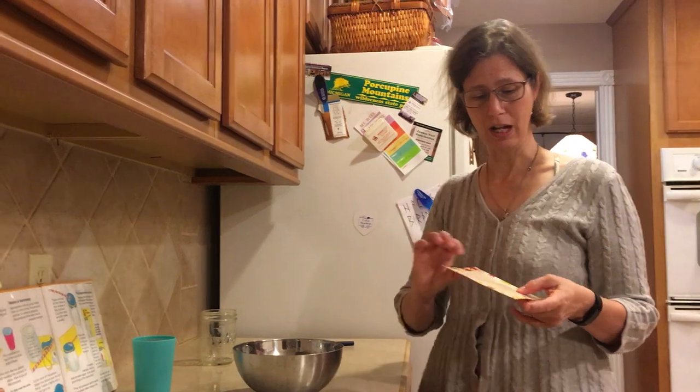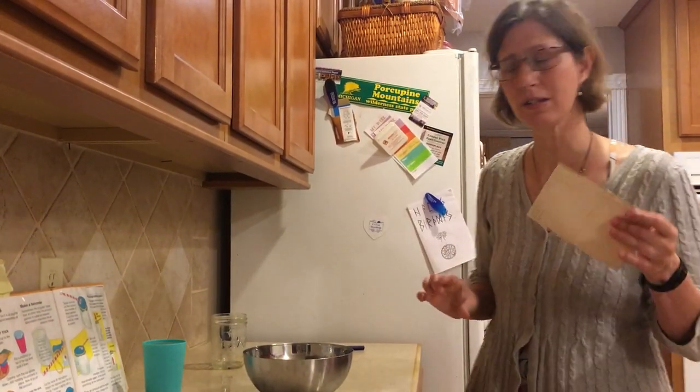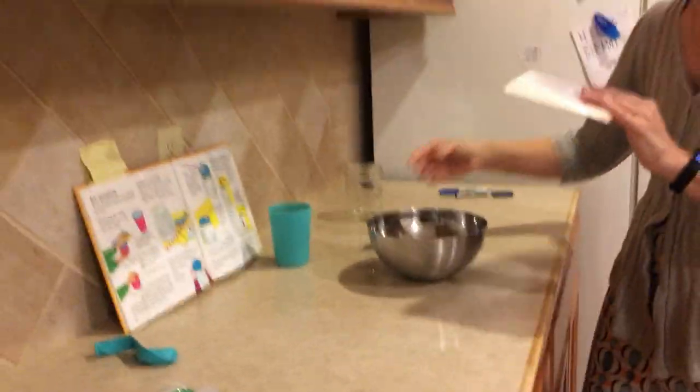We're going to do a little experiment demonstrating air pressure today. You need a postcard — I have a recipe card, same size, does the same thing. You need a plastic cup filled all the way to the very tippy top with water. We're going to put — they suggest you do this over the sink, I'm going to do it over a bowl.